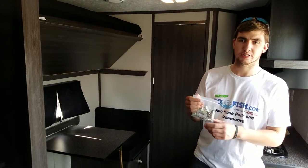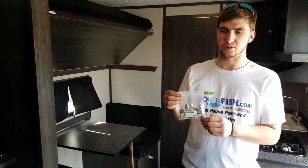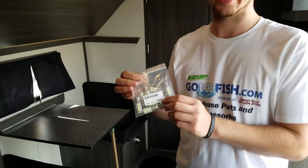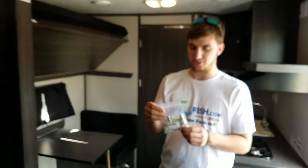Hi everyone, Jake from Smoky Hills here, going to talk to you about one of the best sellers we have here at the store and online at GoIceFish.com — a 10-pack of our LED bulbs. These are a direct replacement for the normal bulbs that are in your fish house. They come in a 10-pack for $69.99, that's only $6.99 a bulb. One of the easiest and cheapest upgrades you can do to your fish house.